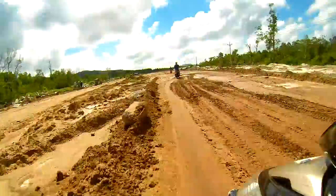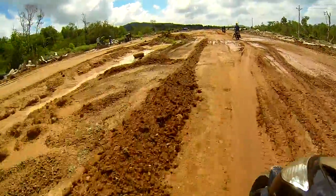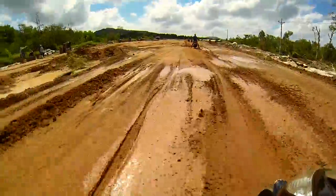Sick of shaky footage that looks like dog s**t? So am I. That's why I threw some dollars at Amazon and made a little change. Now footage is all buttery smooth, even when I'm half s**t filming while driving around.